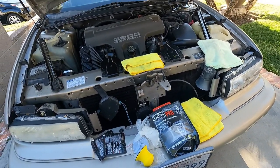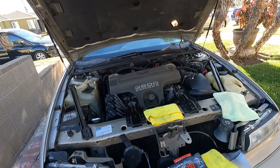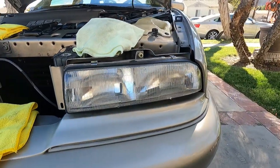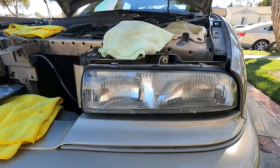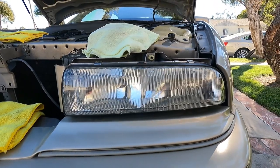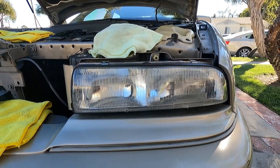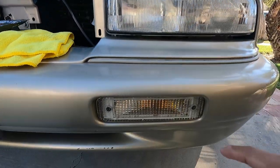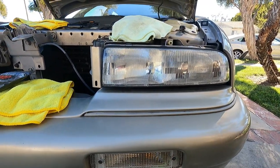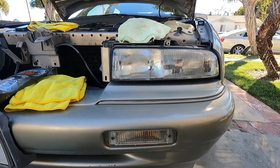I'm going to take the GoPro off — I already did this headlight. This one wasn't as bad as the one on the passenger side, and you can see the optical clarity was restored. It looks pretty good. I even had a little extra and put it on this one as well. I'll show you the passenger side right now.